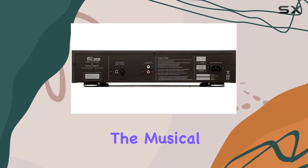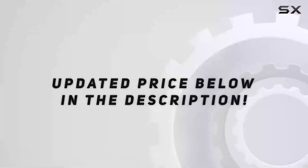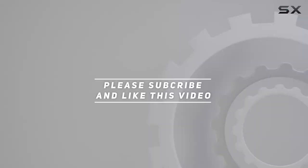So if you're on the hunt for a CD player that exceeds expectations, the Musical Fidelity M2SCD might just be your ticket to an audio paradise. Check out the video description for an updated price, and thank you for watching.